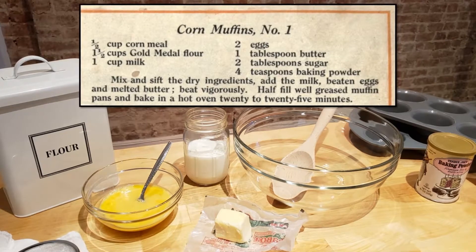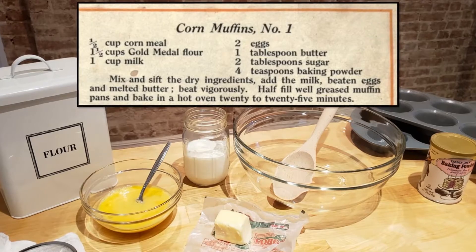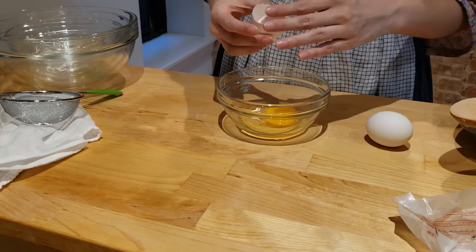For this recipe you'll need 1 and a half cups cornmeal, 1 and a half cups flour, 1 cup milk, 2 eggs lightly beaten, 1 tablespoon of melted butter, 2 tablespoons sugar, and 4 teaspoons baking powder.